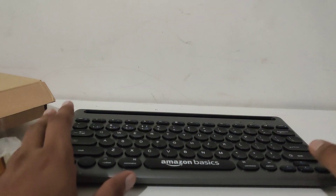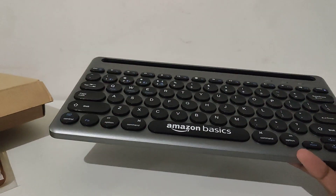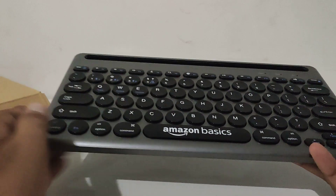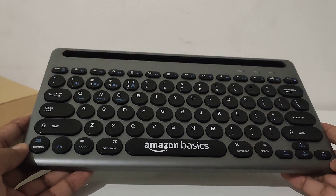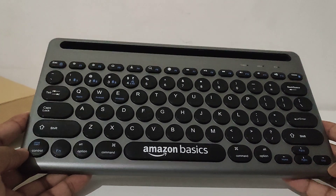Welcome to 'How To Do It.' Today we're going to talk about how this Bluetooth keyboard and mouse can be connected to your mobile phone, and you can enjoy typing on your mobile phone or Android devices.